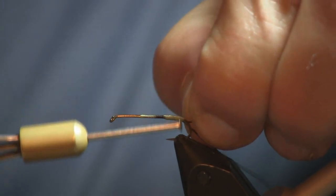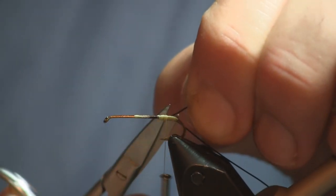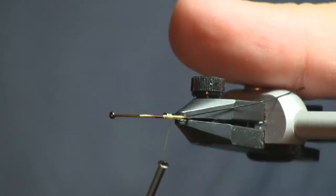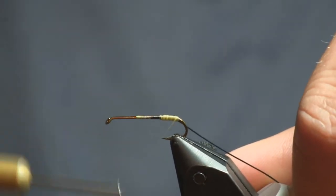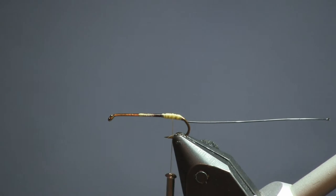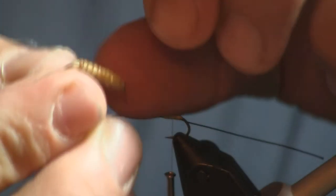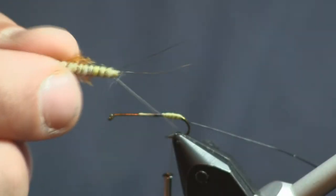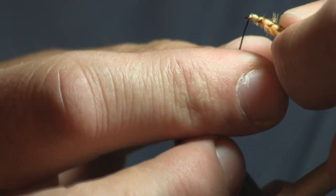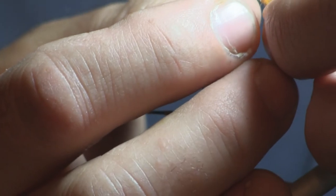I'm going to wrap this on, keeping it on the bottom, then wrap up to where I put the brown marker. I'll turn that piece back around, bring it up on the side, and trim it off, then cover it up with thread. We kept it on the bottom side because we're going to bring this up and tie it down on top after we put the back section on. I only want one hook on this, so I'm going to take my pliers and cut that hook off the back piece — that back section has no hook, it's just an extended body. Now we're going to come up through the hook so it rides the right way.